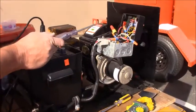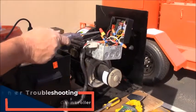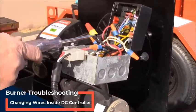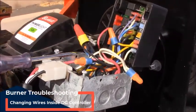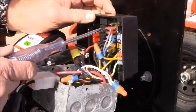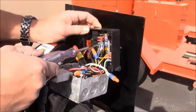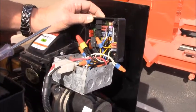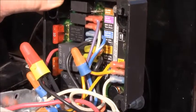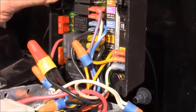If we have determined that the DC controller is bad, you'll want to change it. Just make sure when you undo your wire nuts and put the new one in that all your black wires go together, all your white wires go together, and these are all color coded so they just match up and plug into your DC controller. New DC controllers all come with wiring guides, so this is an easy change out.